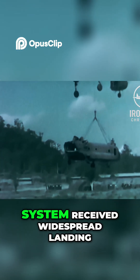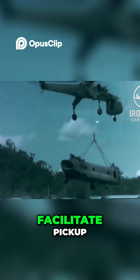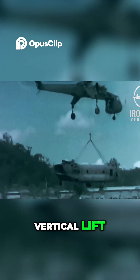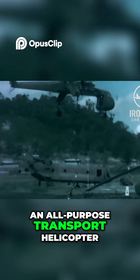The twin-engined lifting rotor system featured widespread landing gear so it could straddle large payloads and facilitate pickup. Thanks to its maneuverability, vertical lift, and especially its detachable pods, the Skycrane served as an all-purpose transport helicopter.